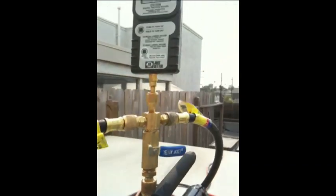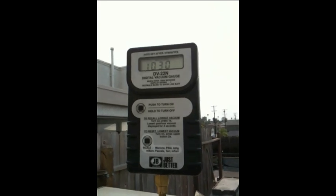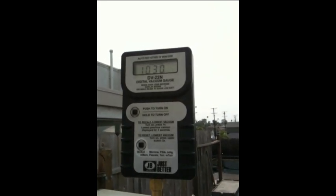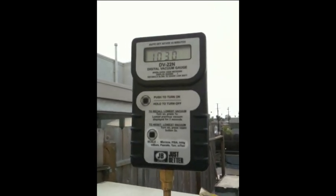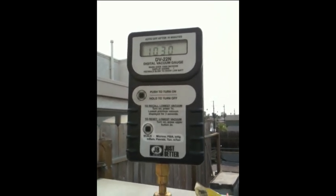I have put the system in a vacuum. I took it down to about 600 microns and it's holding at about 1,030 microns, and it's been about 10 to 11 minutes, so it should be fine. I'm going to charge it up now with freon. There we go.